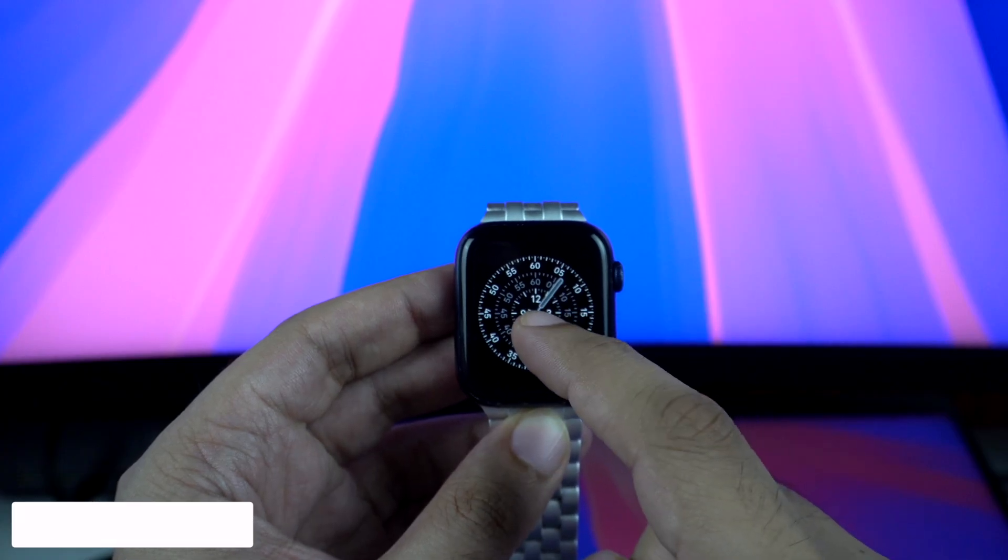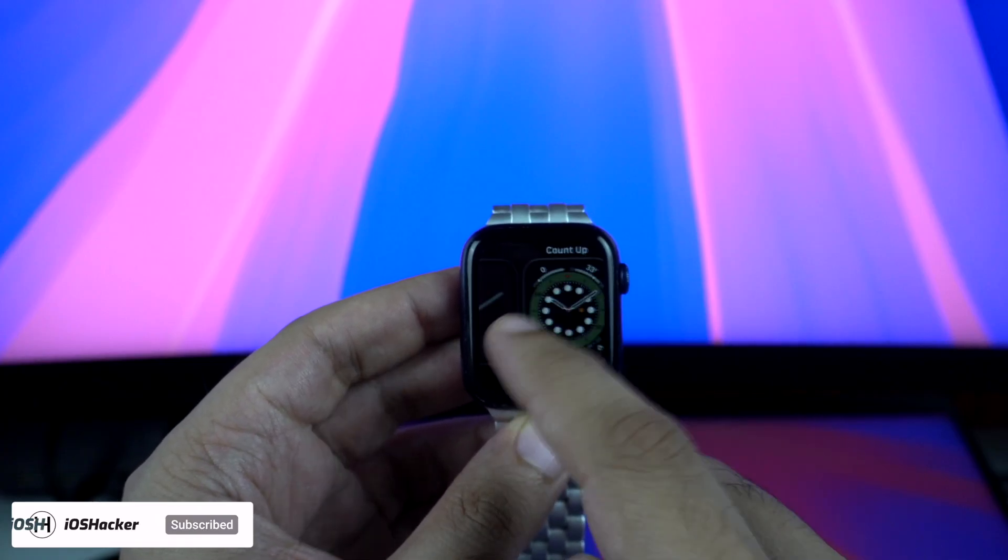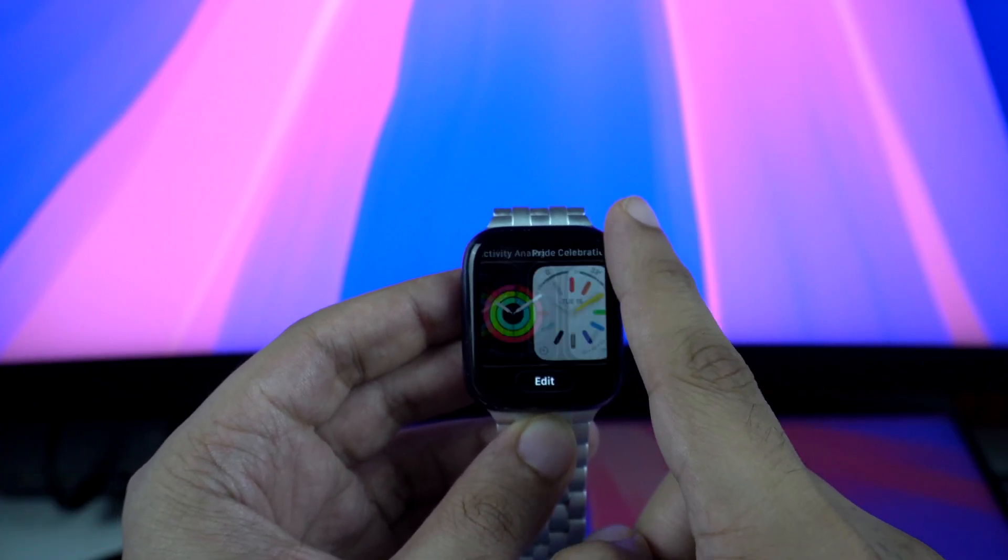In this update, users get access to 3 new watch faces, each of which adds a unique look to the watch.